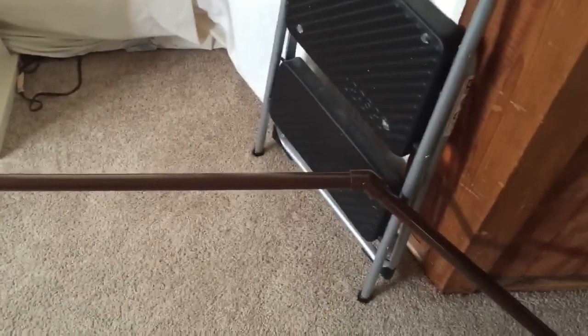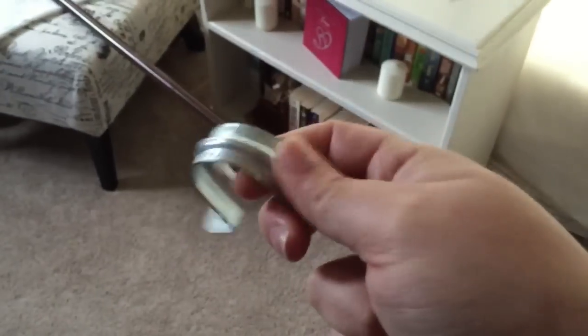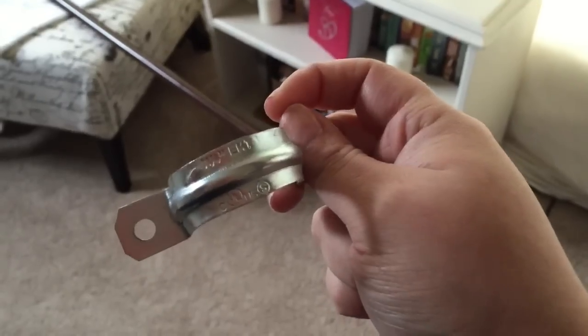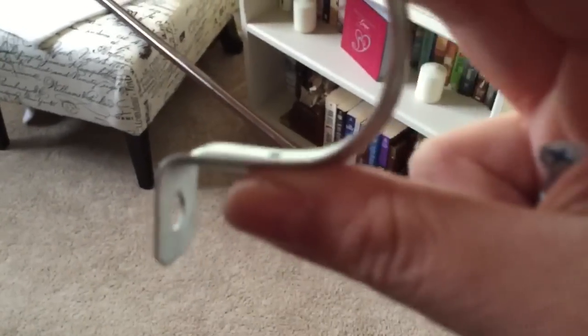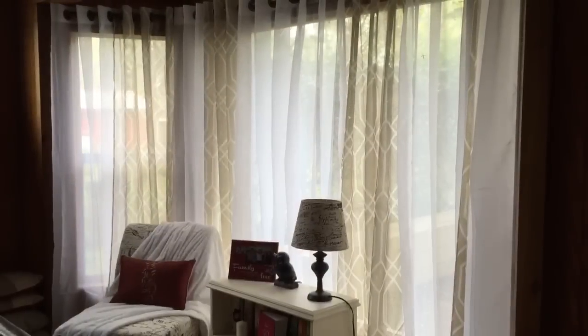I have all the PVC pipe spray painted, and this is what I ended up finding to put it up on the wall — it's a stainless steel EMT conduit strap and it's one and a quarter inch width, so it'll definitely fit since the pipe is just three-quarters inch. I'm going to place these in the corners, put up the PVC pipe, and hang my curtains. I got the curtains at Ross for only $14.99, and I also have the Better Homes and Gardens sheer panels — all 84 inches. Oh my goodness, I am so in love with how the space turned out!